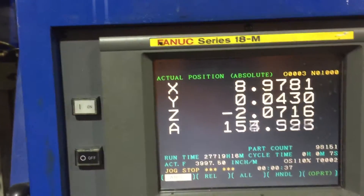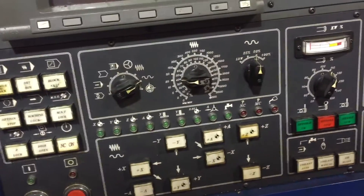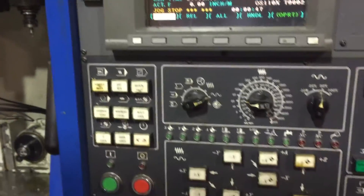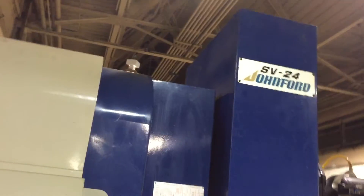By the way, it's a Fanuc AT-IM control. And that serial number — MA-9997.